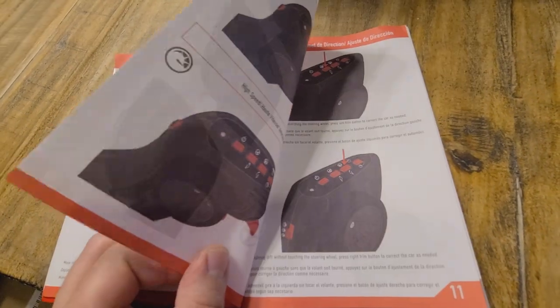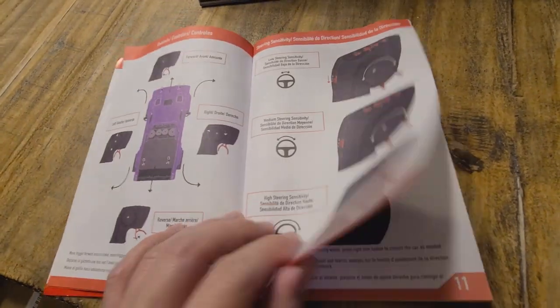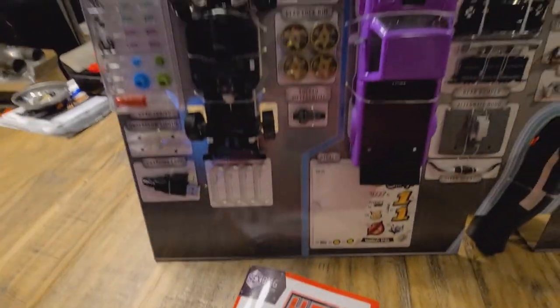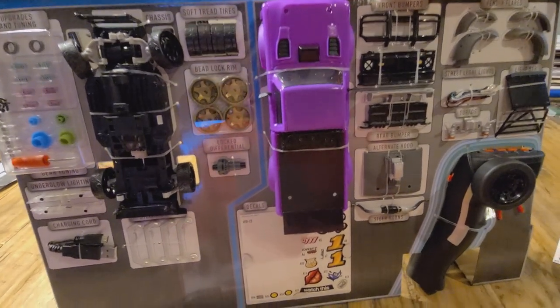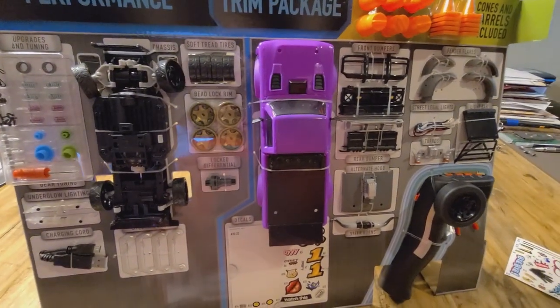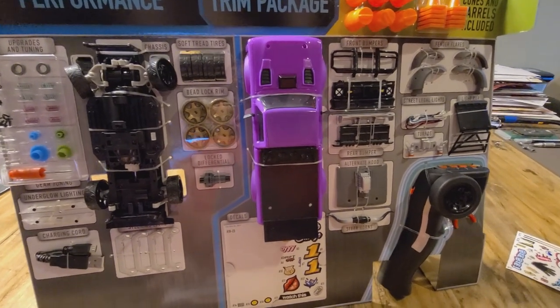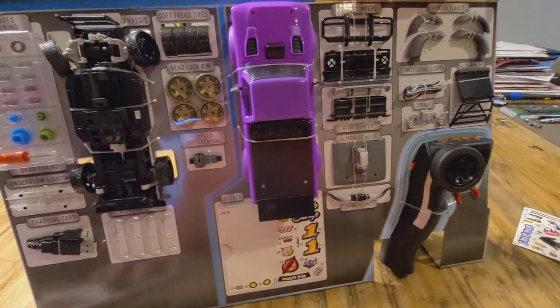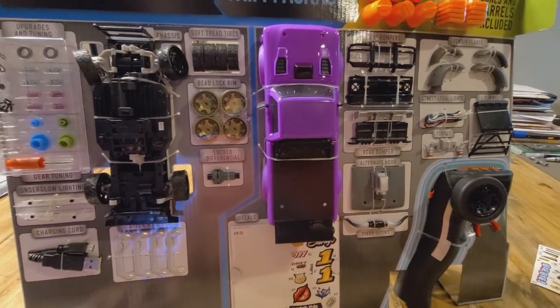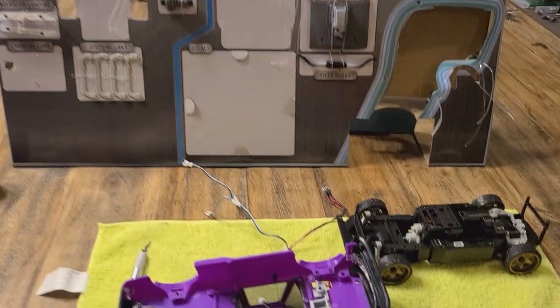It does have proportional steering, which is awesome, with all the different trim controls on it. All the extra stuff is upgrades and optional changeout parts. I'm probably gonna go ahead and do that now. I'm gonna go ahead and start taking it off now that I've looked through a few pages and see what's necessary.